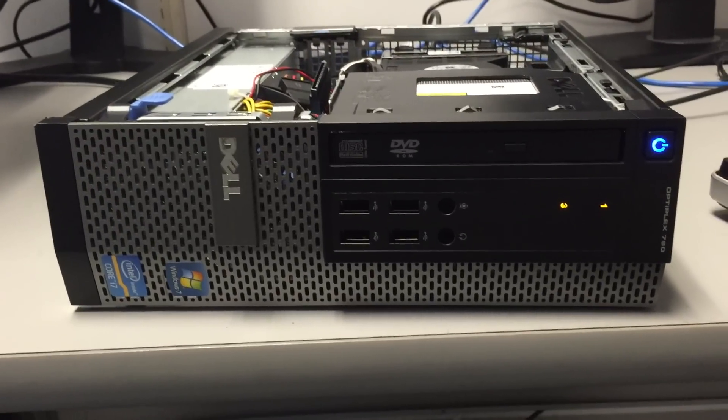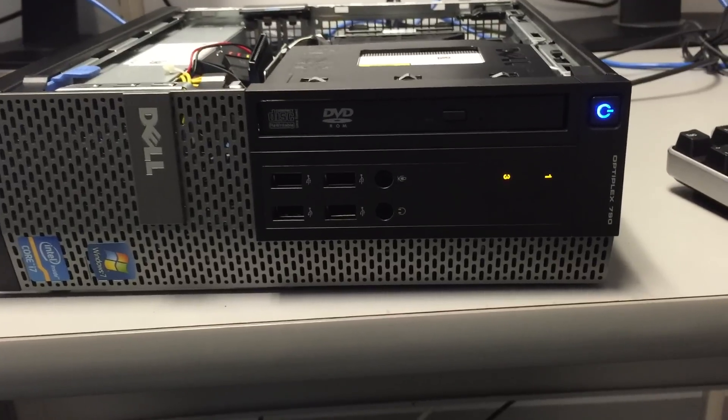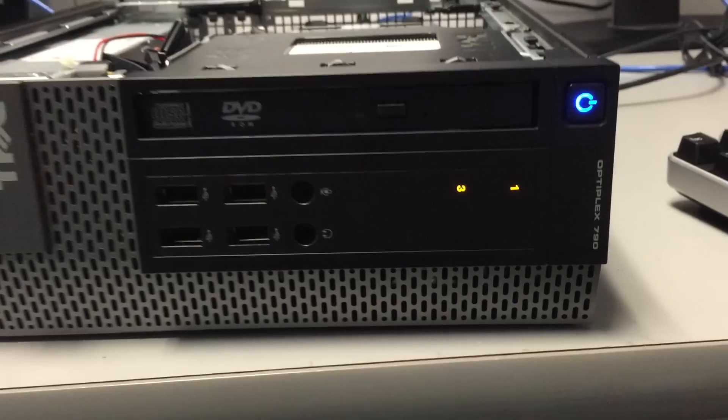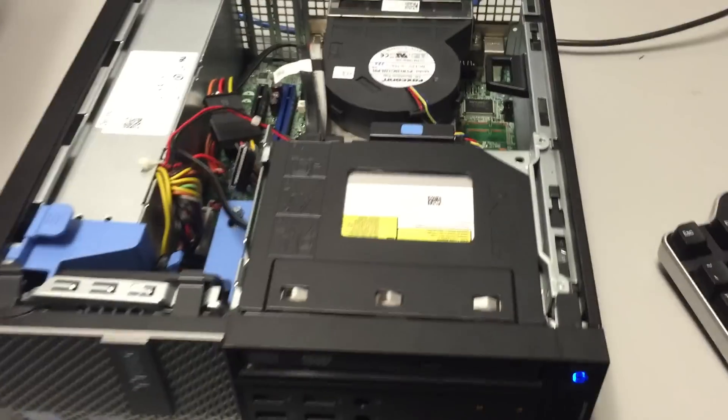In this situation, you have a Dell Optiplex 790 small form factor and lights one and three are amber solid. This means that one or both of the memory modules are not working correctly.